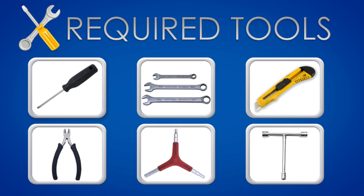Phillips screwdriver, a set of wrenches, box cutter, wire cutter, Allen wrench, and T-wrench.